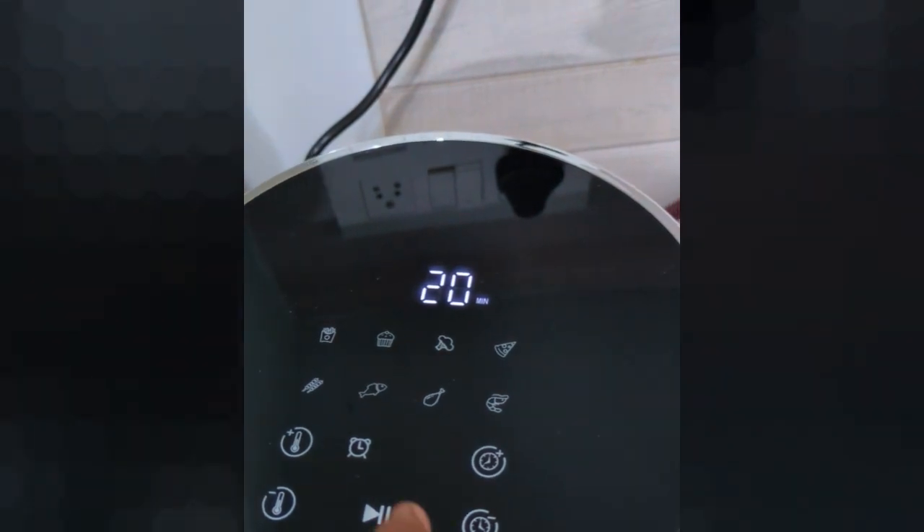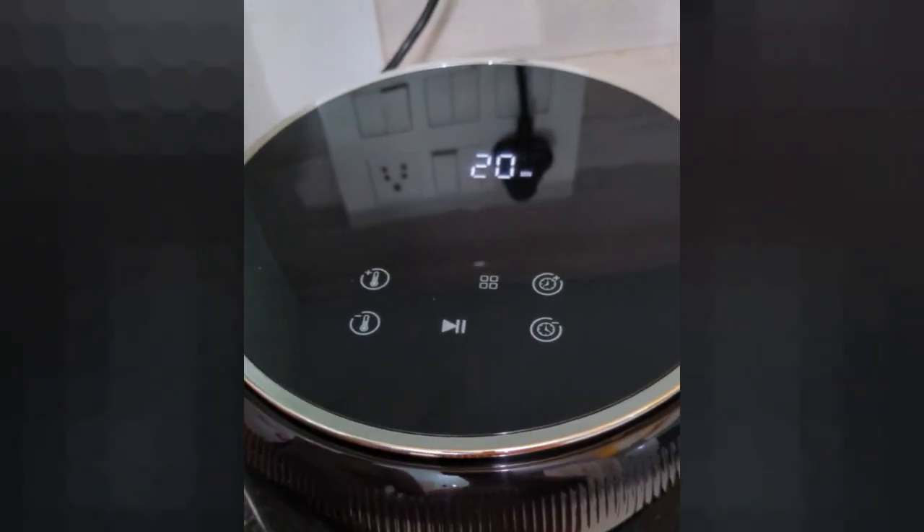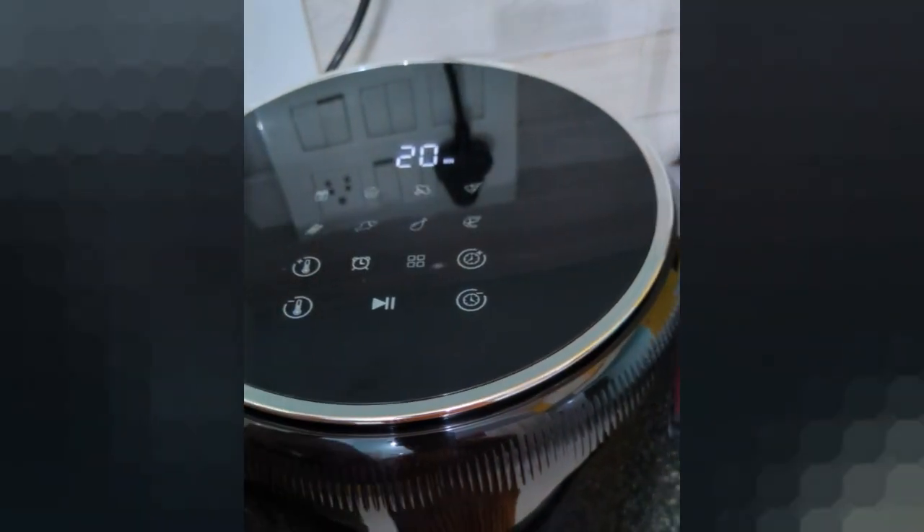If you use this Havels air fryer, please share your comments in the comments section. Please like and share this video. We will share the next unboxing video soon.